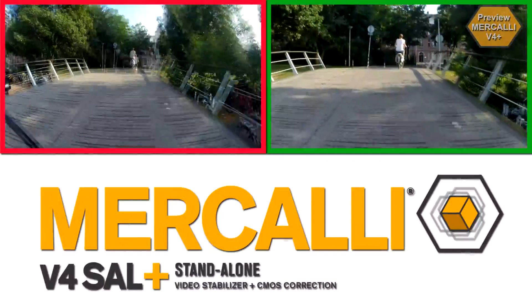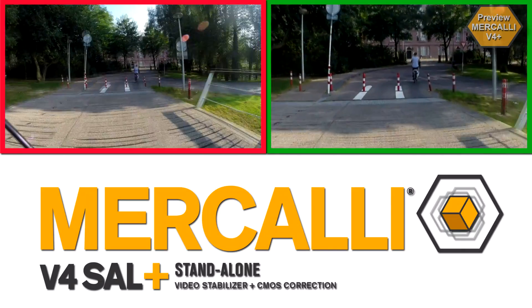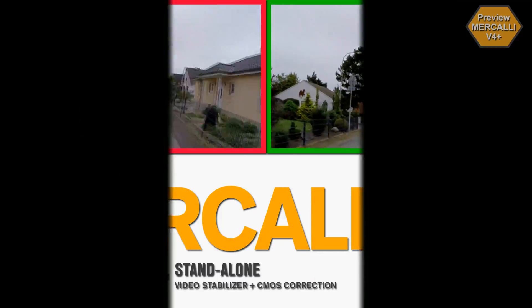You take care of the shooting, then Mercalli version 4 Plus optimizes the footage for you. Video stabilizer and CMOS correction for any action cam, camera phone, or camcorder.